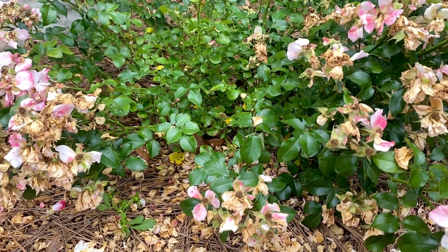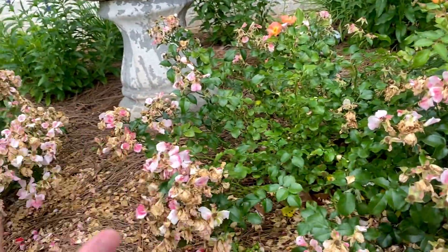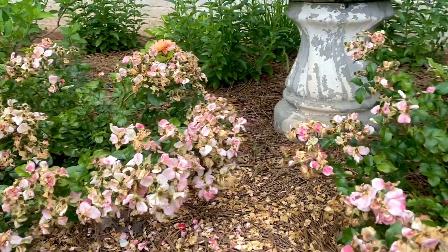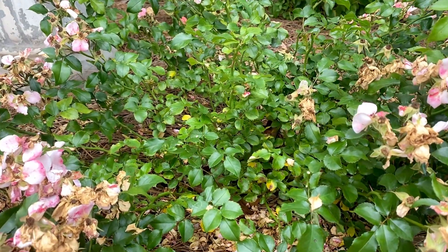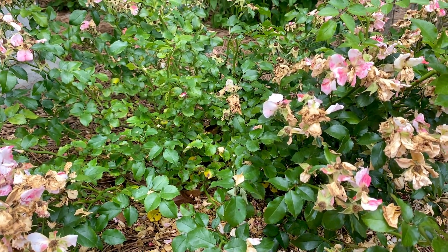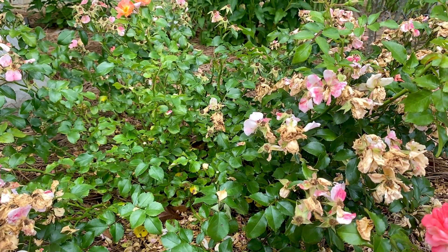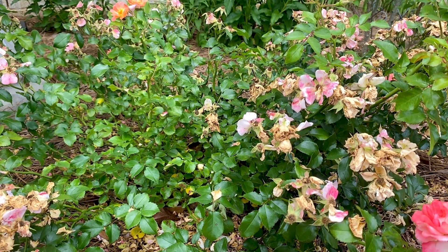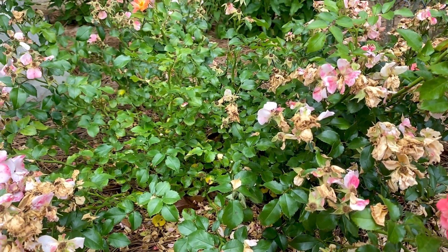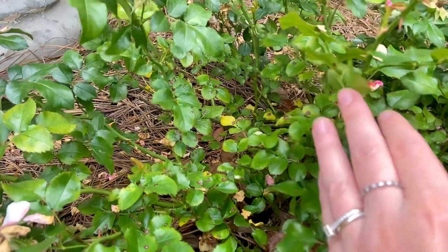I'm going to move on to the lemon coral sedum. Once I do that, I know you probably don't want to watch me prune all of these because there's a lot of deadheading to do. I'll show you how to do the lemon coral sedum which is super easy, and then I'll post a before and after photo on the thumbnail. As you can see I'm also starting to deal with some black spot.